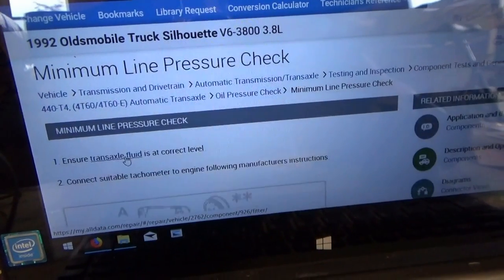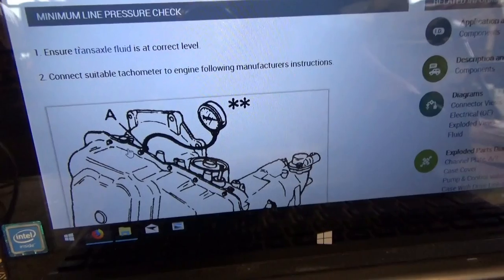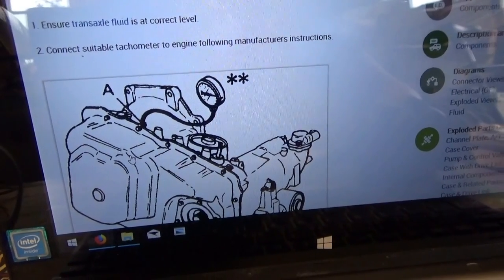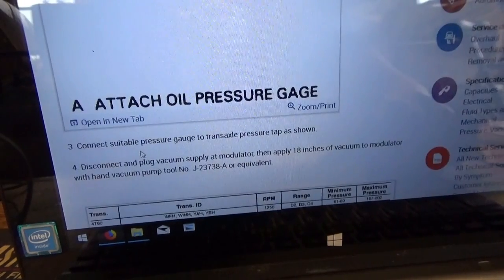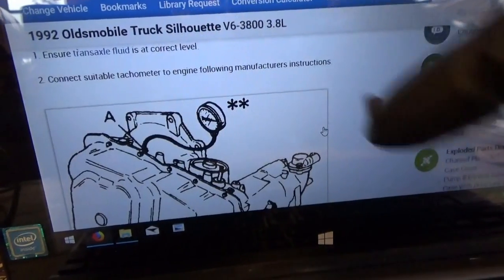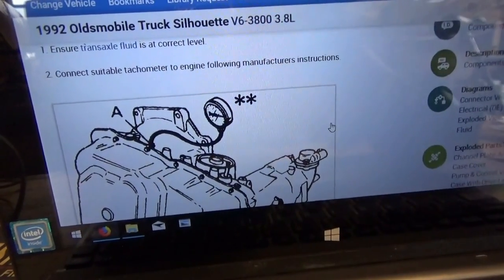Minimum line pressure check: ensure the fluids are at the correct level — we know they are. Connect a suitable tachometer to the engine following manufacturer's instructions — we can use a scanner. Step three is to attach an oil pressure gauge to the transaxle pressure tap as shown. There's a little tap up here on the transmission — you unscrew the plug and put an oil pressure gauge on it. We're going to do this the new-school way: I want to adapt a pressure transducer to it so we can actually record pressures on the scope and see what they are in different gears.